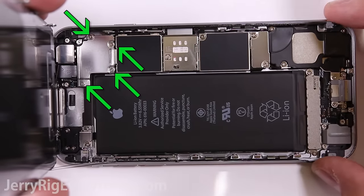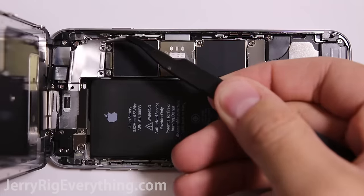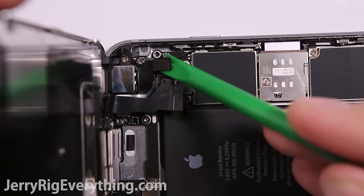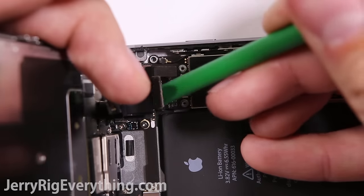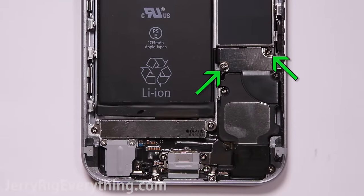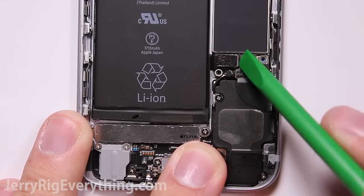Once the phone is open, you can see the four screws holding down the metal plate. Remove those four screws, lift off the metal plate, and then disconnect each of the ribbon cables. You definitely don't want to let the screen bend past 90 degrees or it will damage the cables. Once the screen is removed, you can see the battery and its connection. Unscrew those two screws and remove the metal plate.